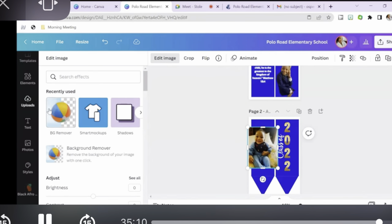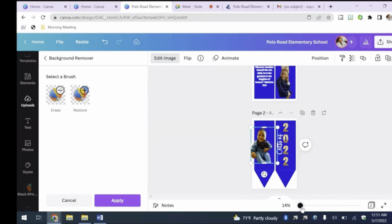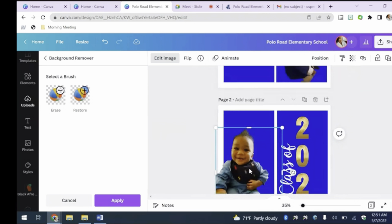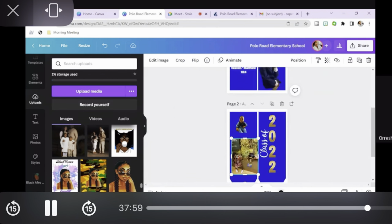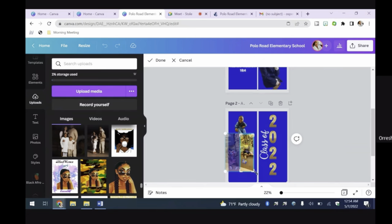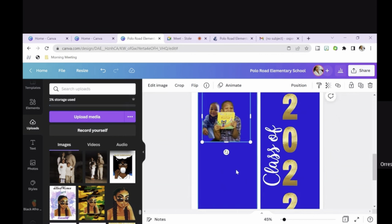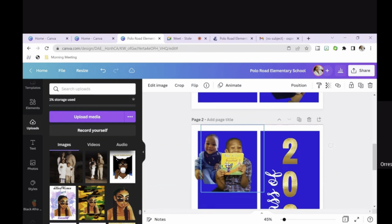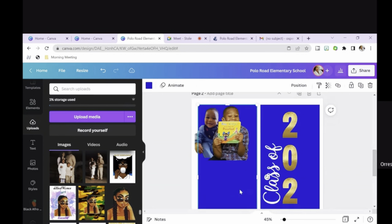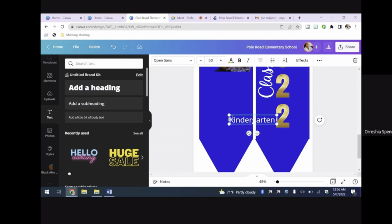I kind of lost some footage, but as you can see I've positioned everything where I want it. I'm bringing in another picture, doing the same process — edit image and remove the background — then adjusting sizing and positioning. I'm uploading pictures, editing them, and using the transparency feature to make certain pictures pop in front of others. I have his baby picture with reduced transparency, and then his picture from last school year layered on top. Watch what I'm doing here to get ideas for creating your own stole.